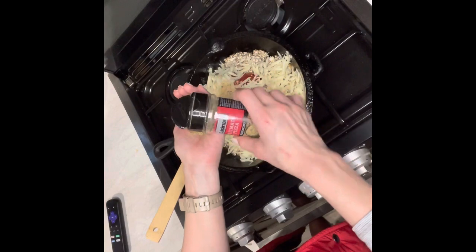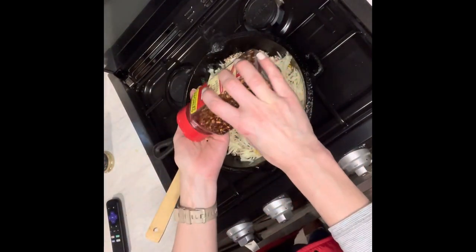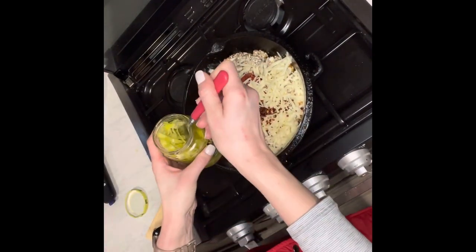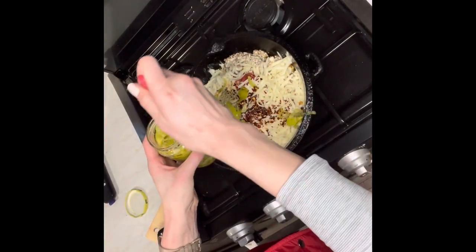Now we're going to add the red pepper flakes — and before you make fun of me, I cannot say 'pepperoncini.' I don't know, but anyways, we add a lot of that in there, and I also put the juice in there. That's just what we like, and do not make fun of me!